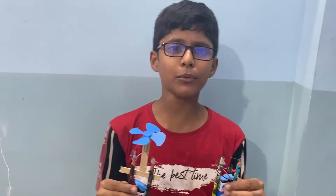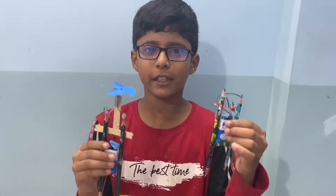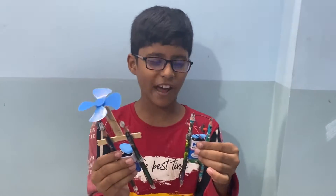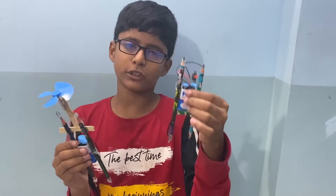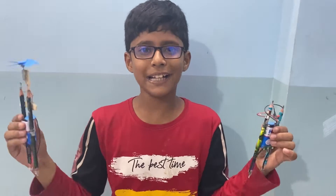Hello friends, welcome to my channel. Today we are going to make two types of projects using pencil graphite tip. One is using motor and fan, and another is using LED light. We can use this also as a science project. Come on, let's start.